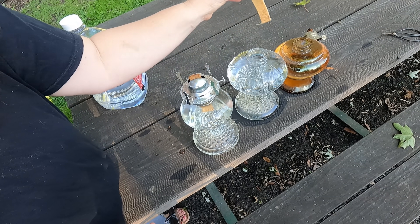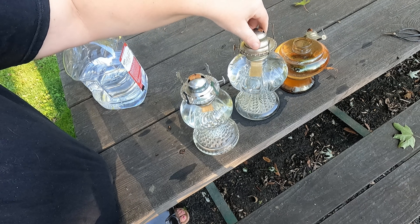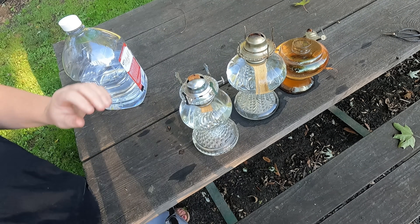I only put new wicks in every two years, and that is even with having these oil lamps on about five hours a day — about two hours in the morning and then three hours in the evening is how long I have them.